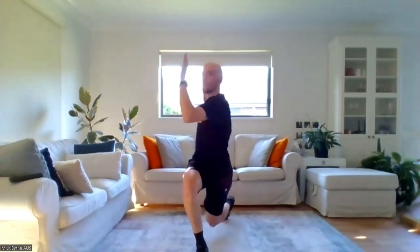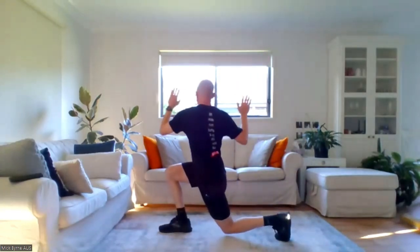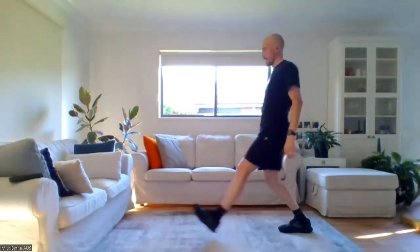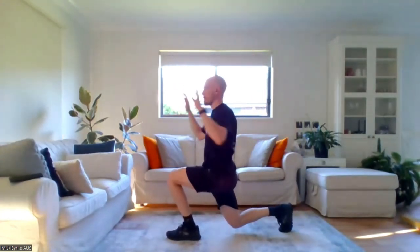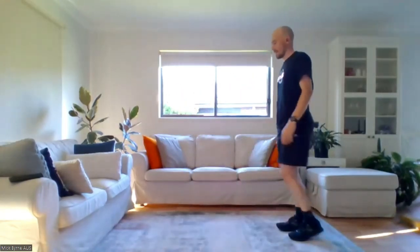Now we're going into some lunge to twist. We step forward into a lunge position, then twist towards the side with the leg forward. If the right leg is forward, twist to the right like going to touch a wall, twist back, and push up. Step out to the left and twist left, twist back and stand up. We'll alternate sides — step out, twist, back, out with the left, twist left and back, out to the right, twist right and back.